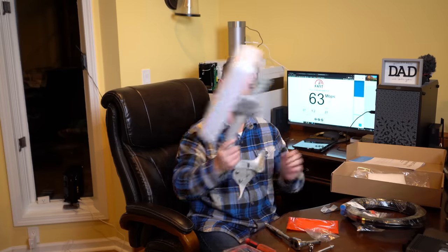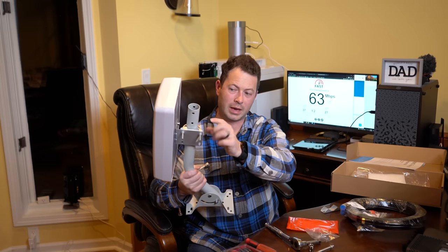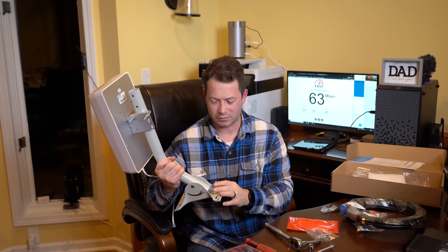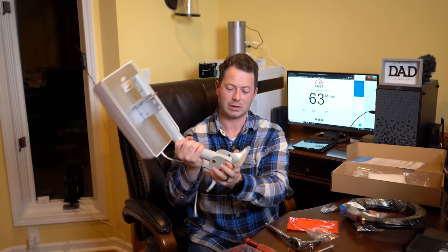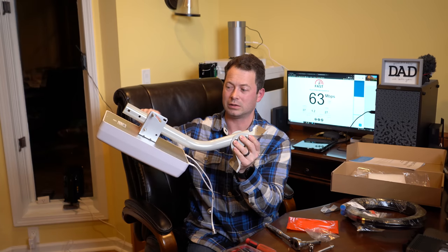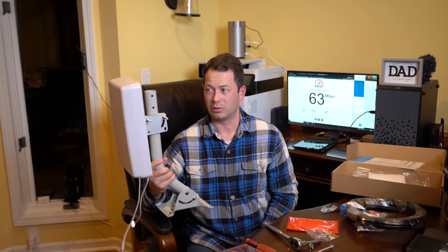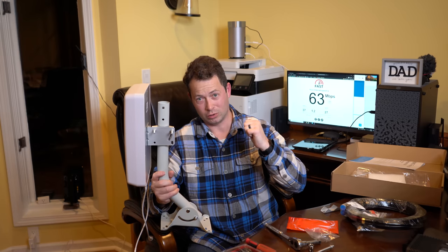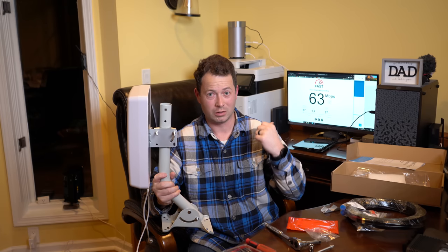I have it all hand-tight now. This one will cut into the metal pipe so if you have this outside you want to loosen it so you're not gouging the paint off and making it rust early. You can rotate up and down, rotate left and right, and also rotate the antenna relative to the pipe, so you get lots of adjustment to play with. First I'm going to plug it in and test it close to where the gateway is just to see if it makes a difference.